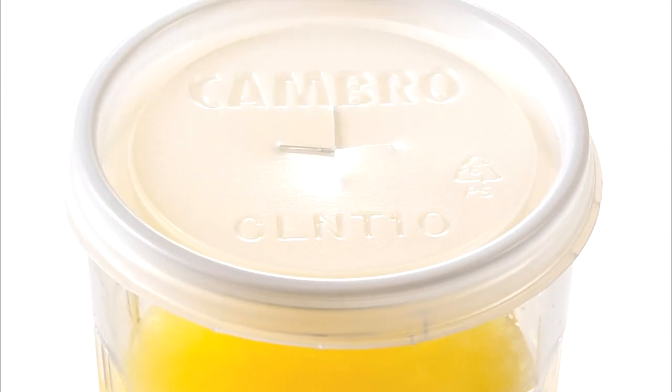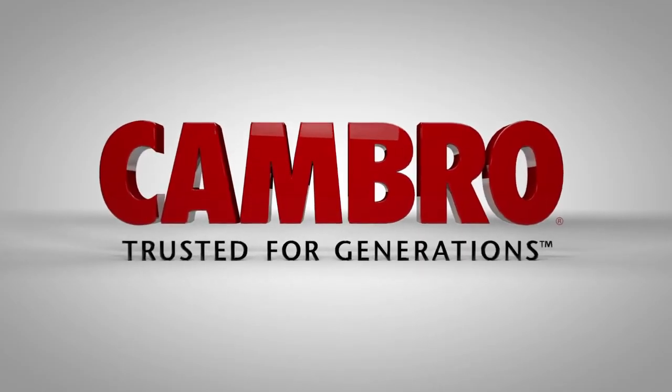For more information on the Cambro Fast Food Tray, visit www.cambro.com.